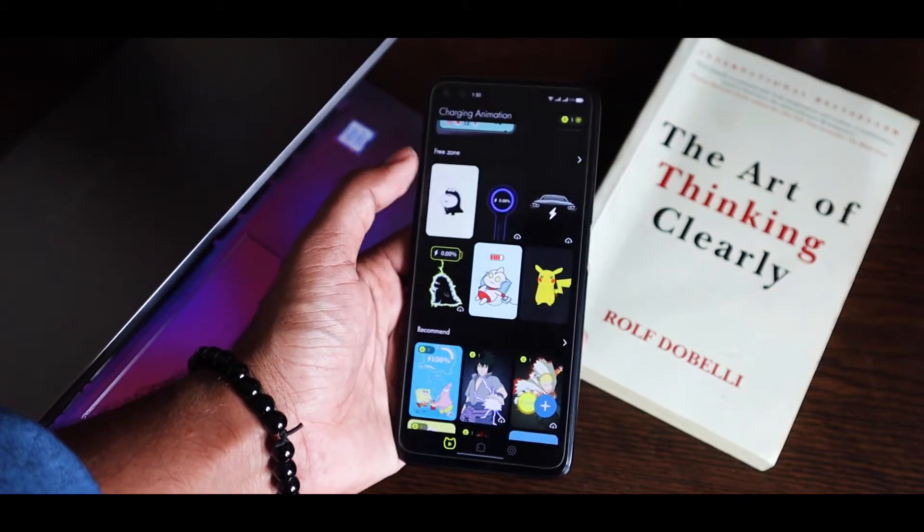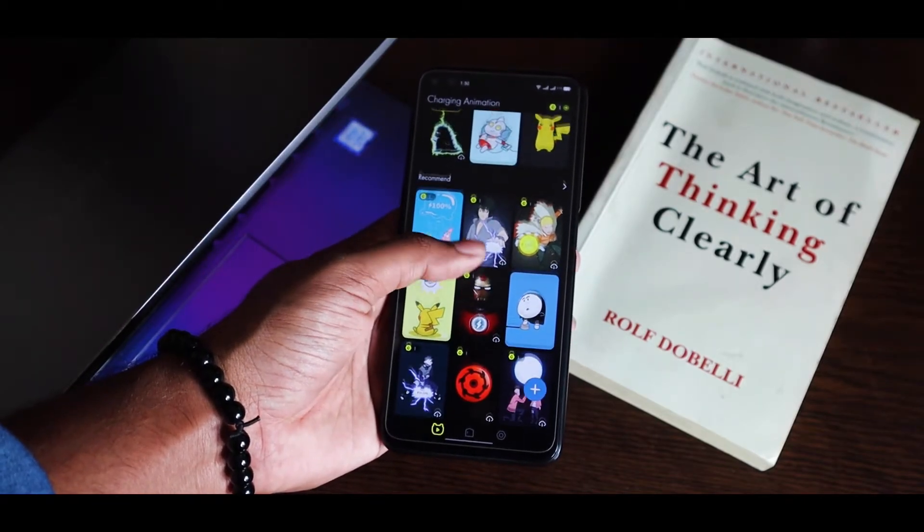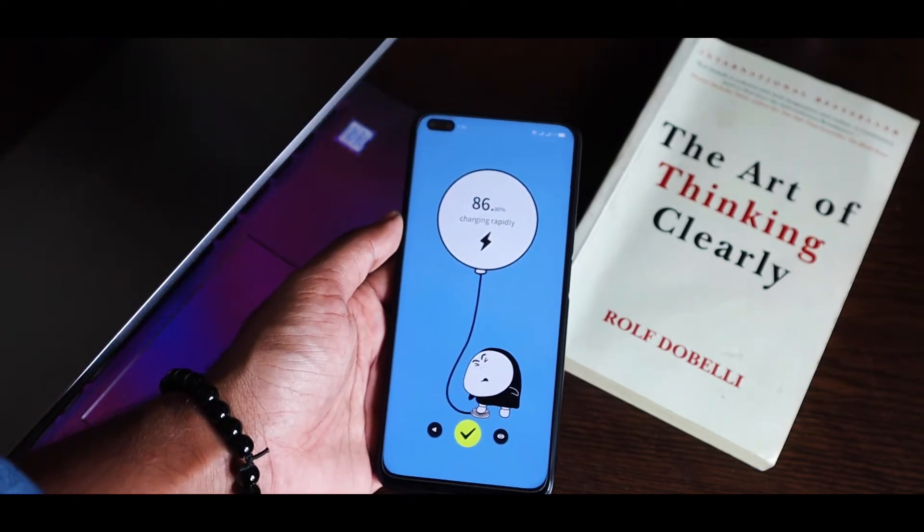There are a bunch of animations that can be used and it's free, so you can choose whichever you like and use it on any Android phone.